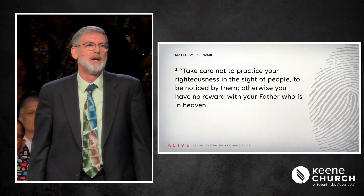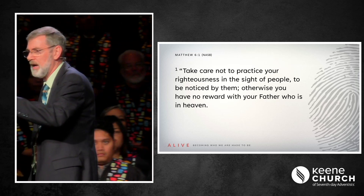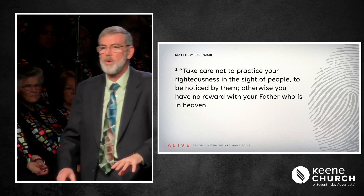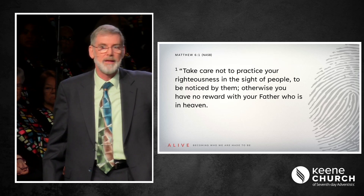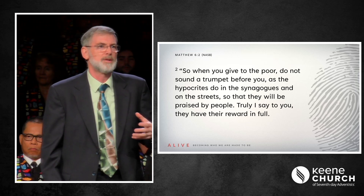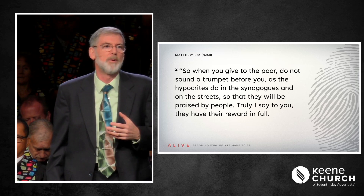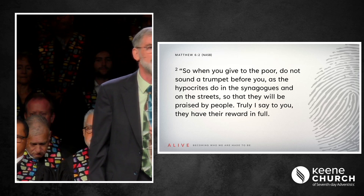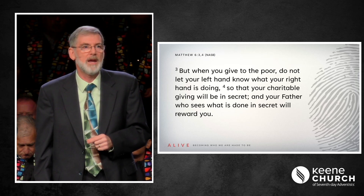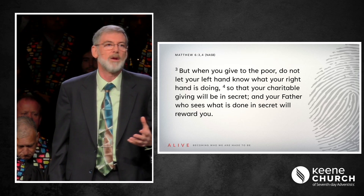In Matthew chapter 6 verses 1 through 5: 'Take care not to practice your righteousness in the sight of people to be noticed by them. Otherwise, you have no reward with your Father who is in heaven.' Jesus is telling us that when we do our good deeds so that someone else will notice, that is all the reward we have. 'So when you give to the poor, do not sound a trumpet before you as the hypocrites do in the synagogues and on the streets so that they may be praised by the people. Truly I say to you, they have their reward in full. But when you give to the poor, do not let your left hand know what your right hand is doing, so that your charitable giving will be in secret and your Father who sees what is done in secret will reward you.'